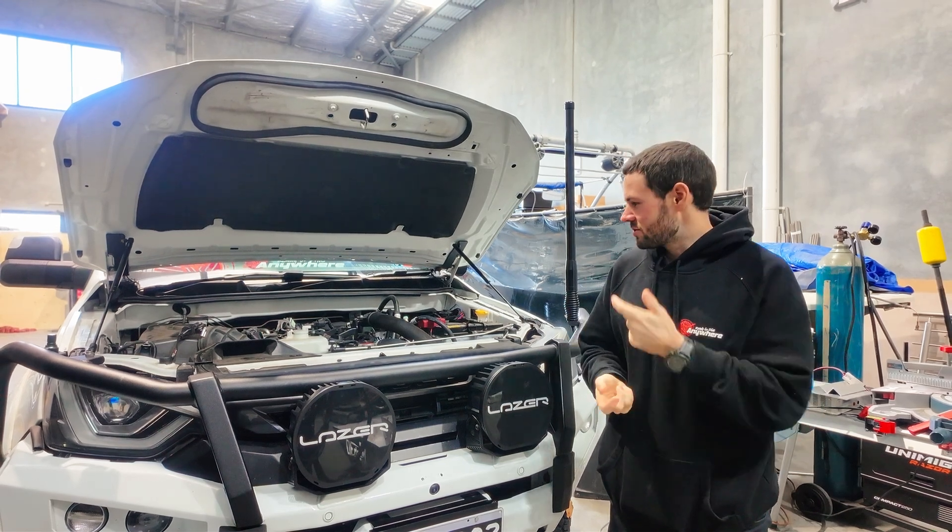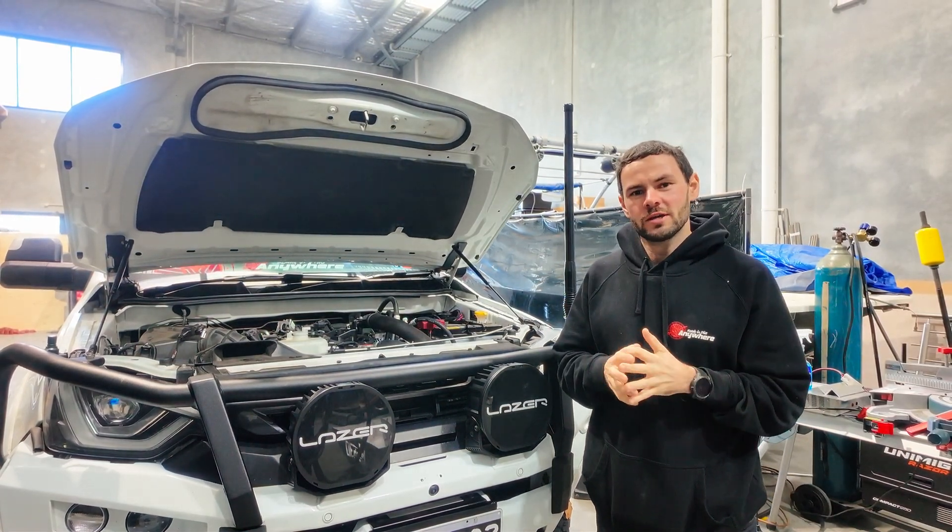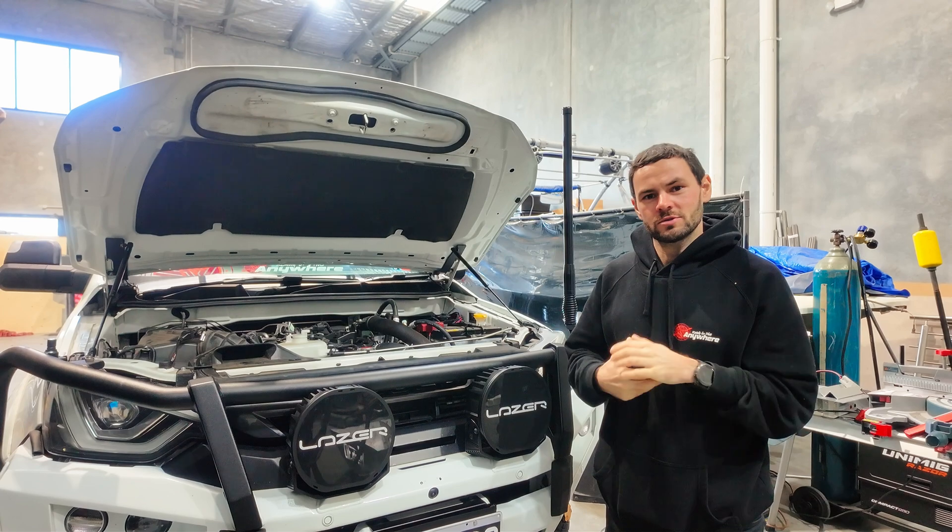This is our step-by-step guide on how to install an upgraded alternator and wiring kit onto a Ford JJ3 motor. Let's jump into it.